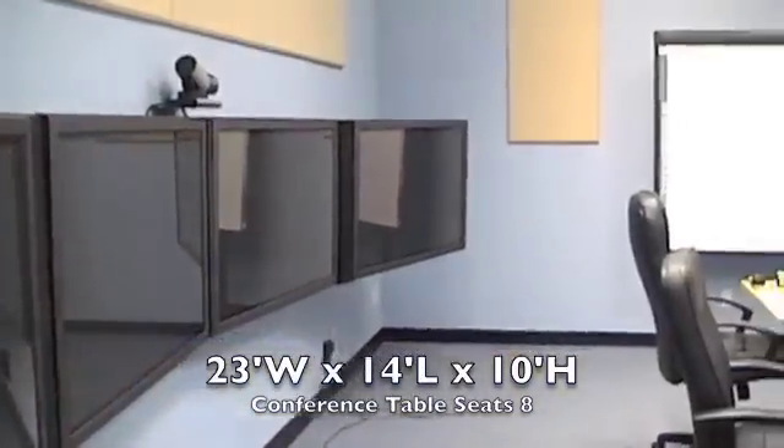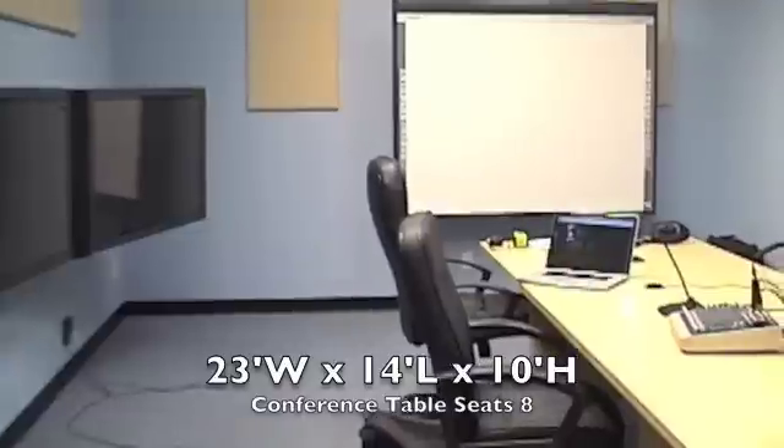Some information about this room: I'm going to switch back to the desk mic. This room is 23 feet by 14 feet by 10 feet tall.